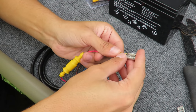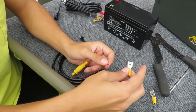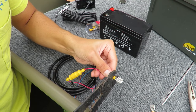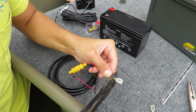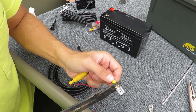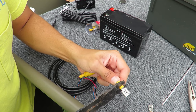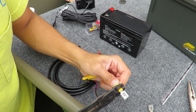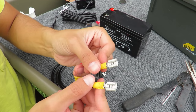We're going to get this wire and attach it to the female disconnect so we can connect it to our battery. We'll put the cable inside the female disconnect and crimp it down, then go right behind where we crimped and crimp it again. It's always good to double crimp it.